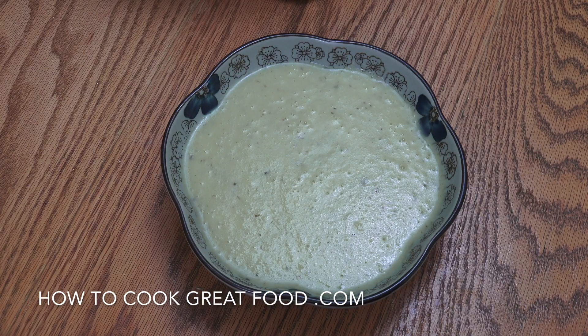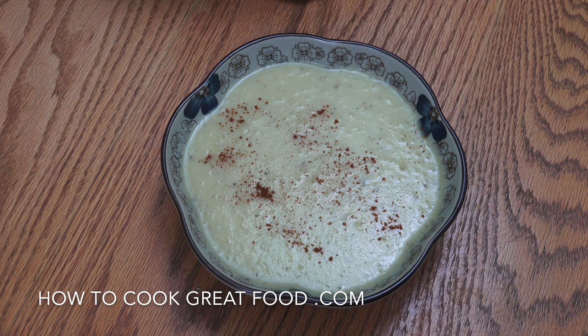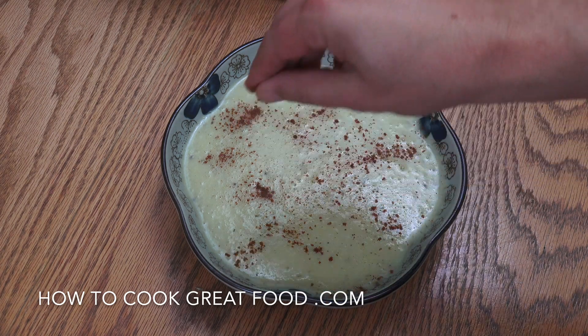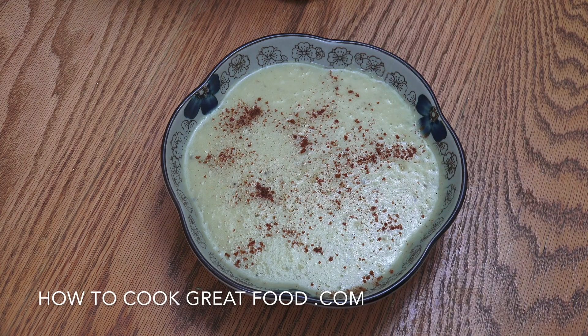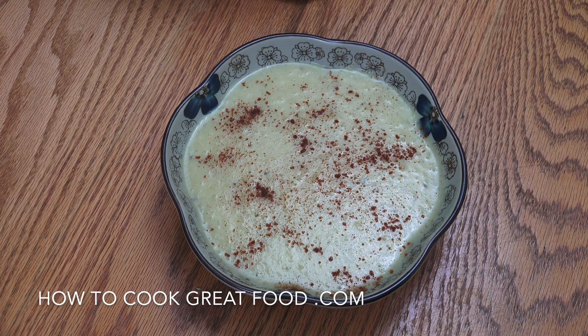And there you go — job done! What I like to do when I serve it is add just a little bit of sweet paprika on there. It mixes in really nicely. Hope you enjoy that, and don't forget to subscribe to our channel.